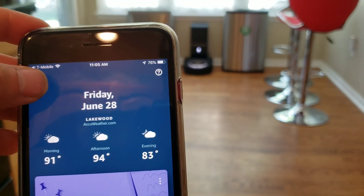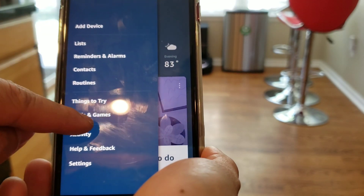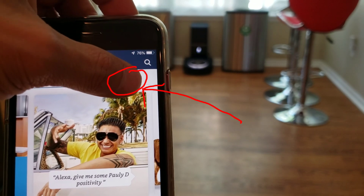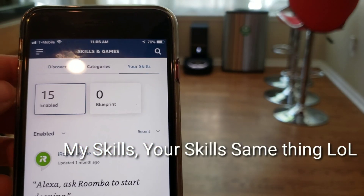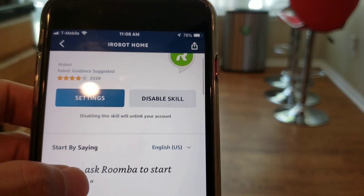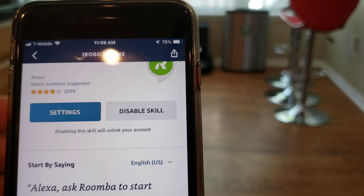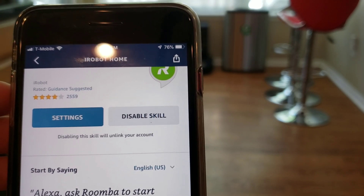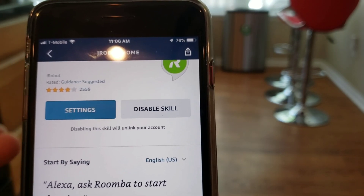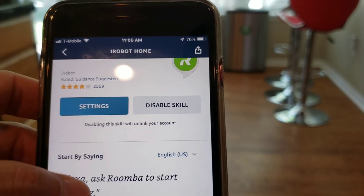Let me go ahead and show you the skill. Just drop down here to Skills and Games, and go to My Skills. The iRobot Home app — it was really easy to set up. You basically go through the pairing process, it says Enable Skill, you log into the iRobot user account using your name and password, and then it links up the account. Pretty easy.